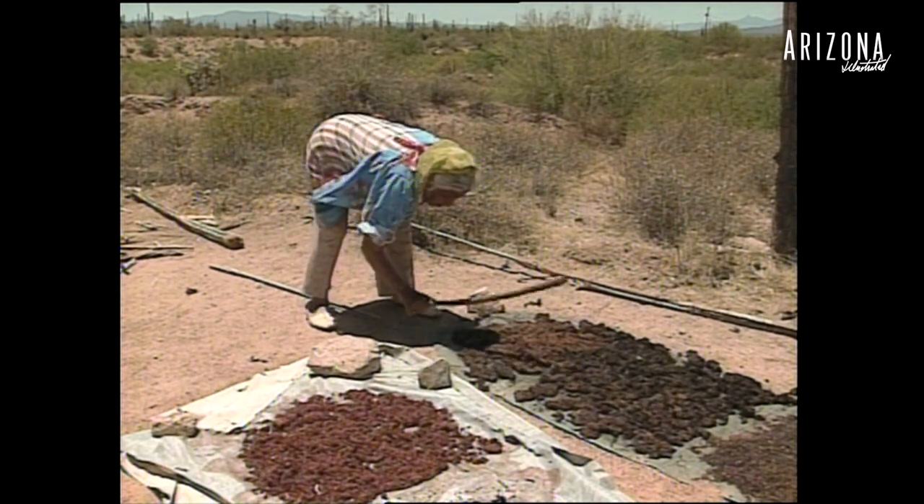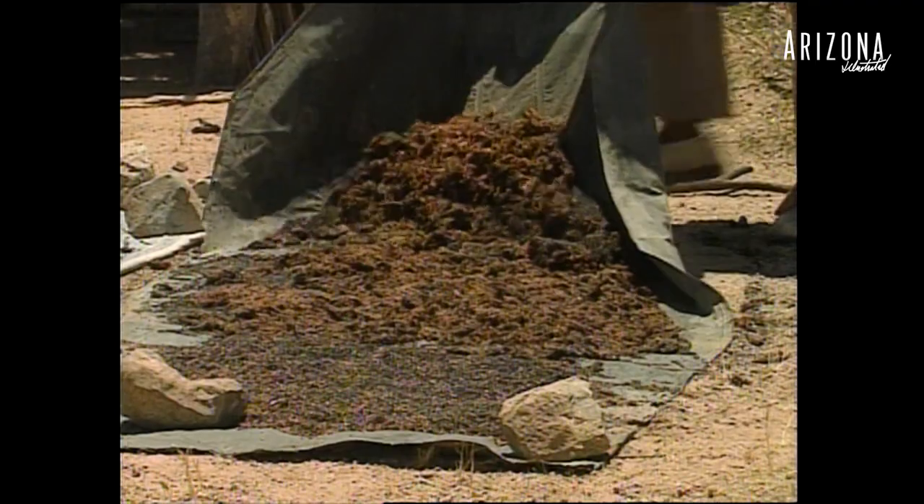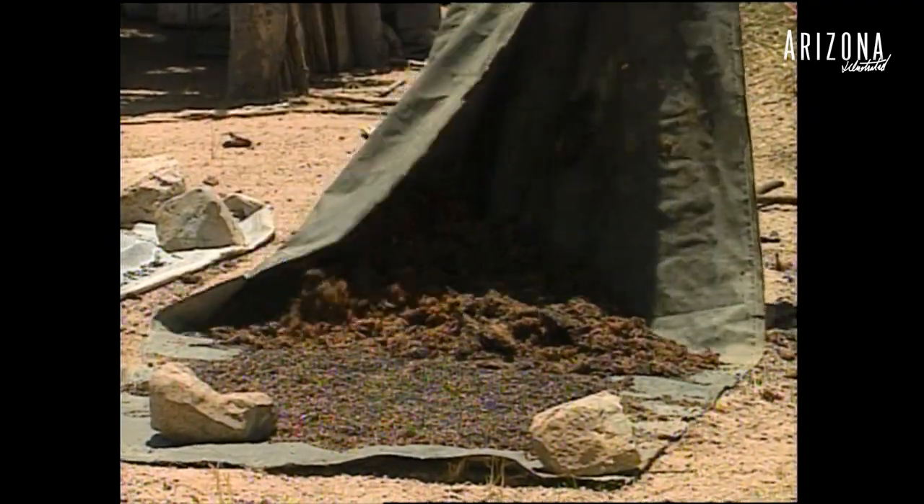It comes out like this one. The seeds are used as a porridge — they have to be ground up and then put into this custard or pudding. And then it can be made into candy. And some people use it for chicken feed.